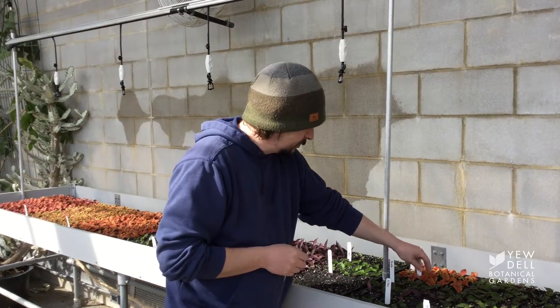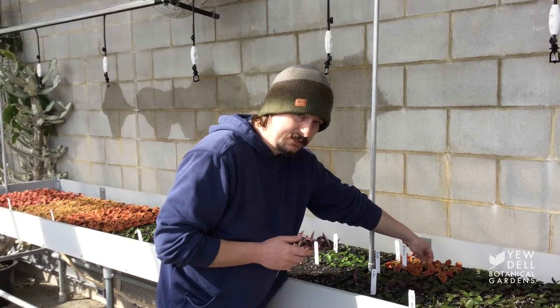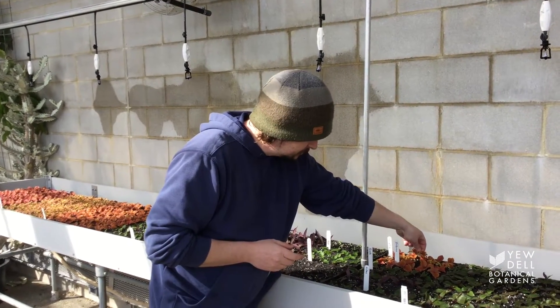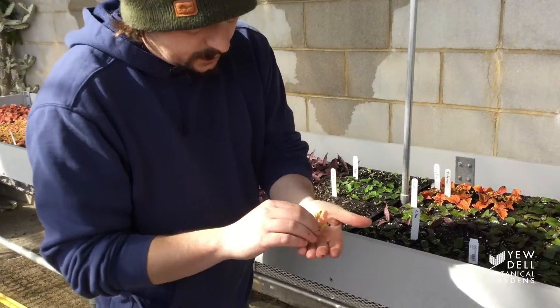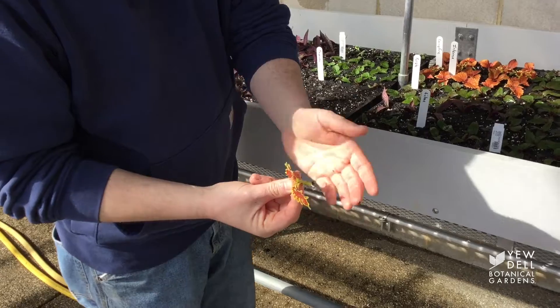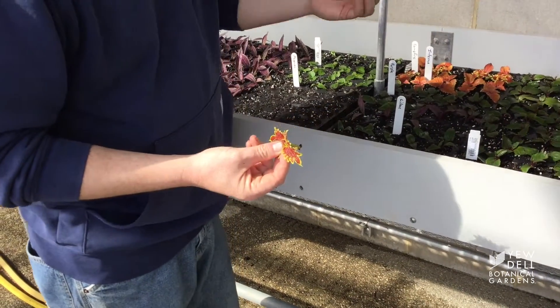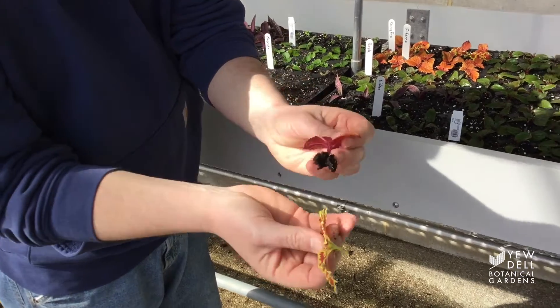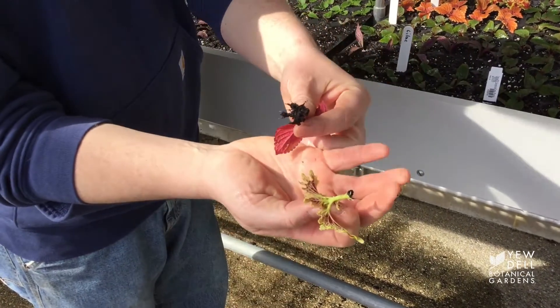Let's take a look at one of these coleus here and see how much roots they have in just 12 days. This one has two or three coming out — and this one has a whole lot more. You can see it.